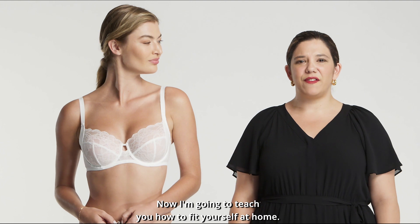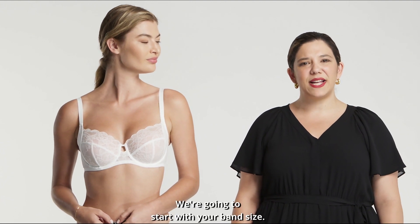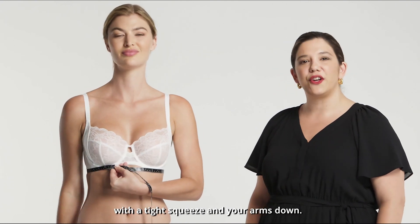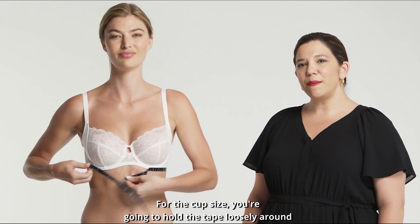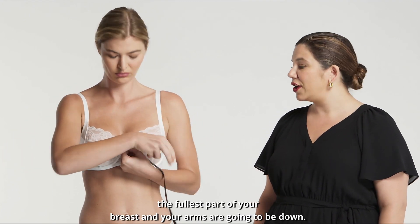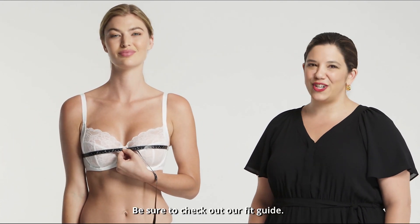Now I'm going to teach you how to fit yourself at home. We're going to start with your band size. You're going to place a measuring tape directly under your bust line with a tight squeeze and your arms down. For the cup size, you're going to hold the tape loosely around the fullest part of your breast with your arms down. Be sure to check out our fit guide.